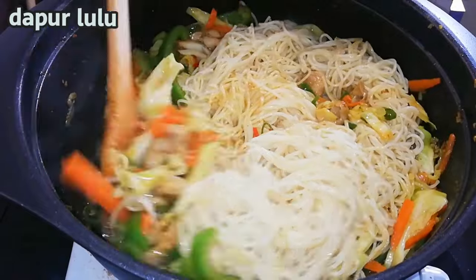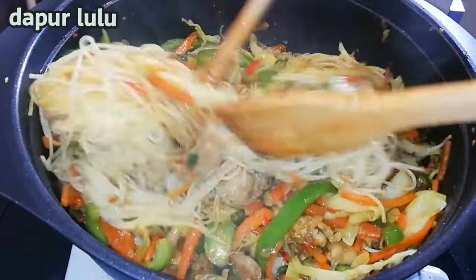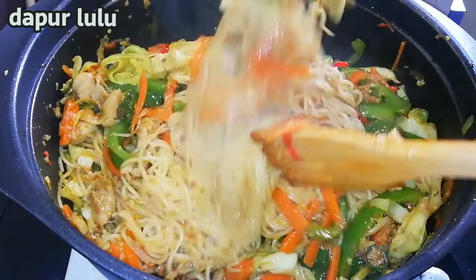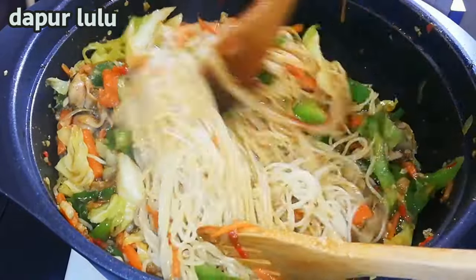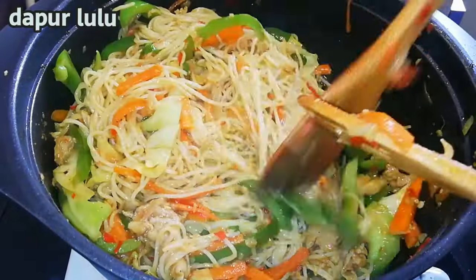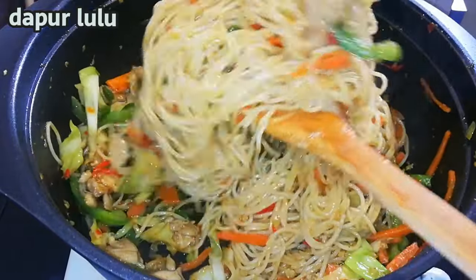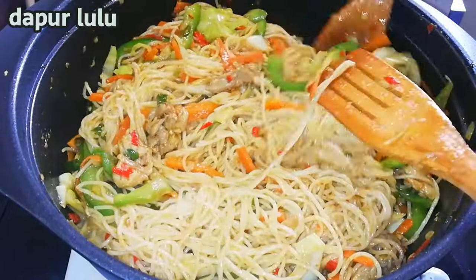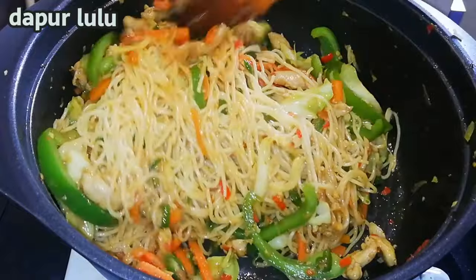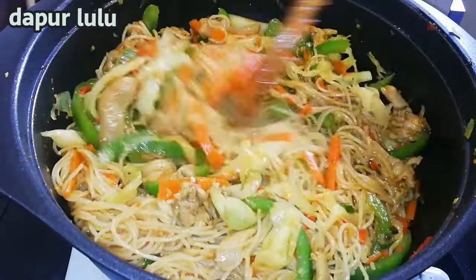Oke, di sini aku masukkan spaghetti yang sudah kita saring tadi ya teman-teman. Lalu dioseng lagi, diaduk, jadi harus pakai spatula dua supaya tidak susah. Ini enak banget teman-teman, jadi untuk berbuka puasa itu segar banget. Kita aduk terus supaya bumbunya merata ya teman-teman, harus diaduk sampai merata, nanti kalau tidak merata ada yang kena bumbu ada yang tidak.